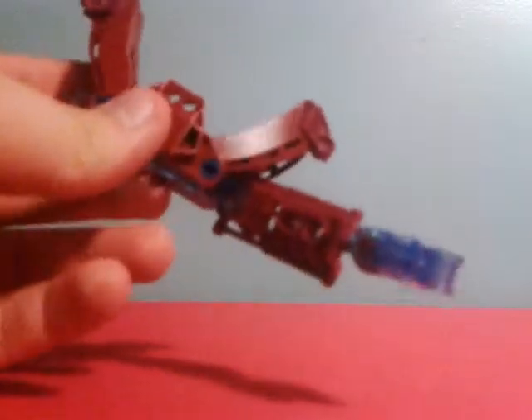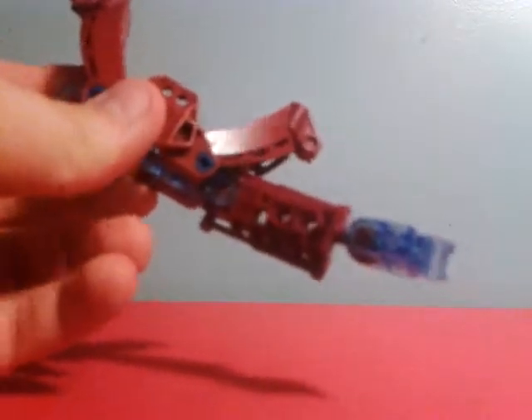Pretty basic but it looks pretty cool. That's arm number one. I do have three today — arm number two...